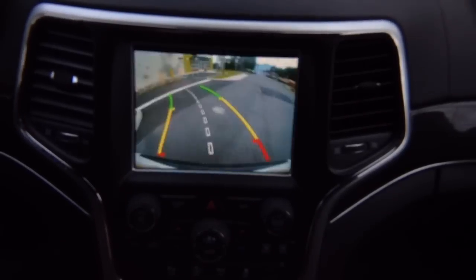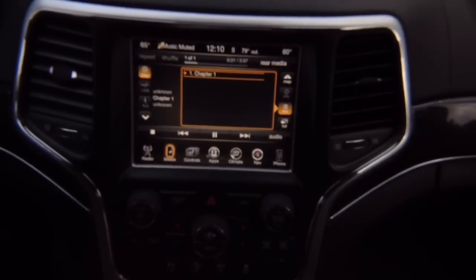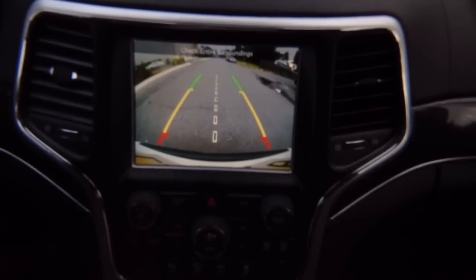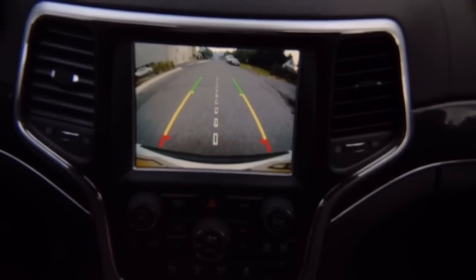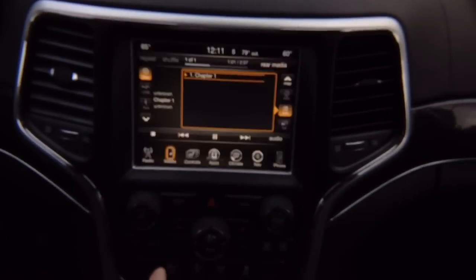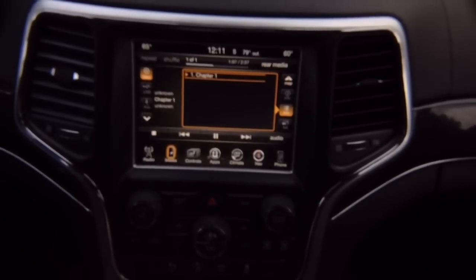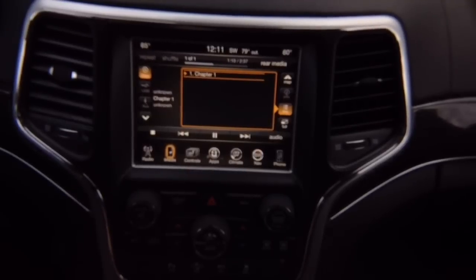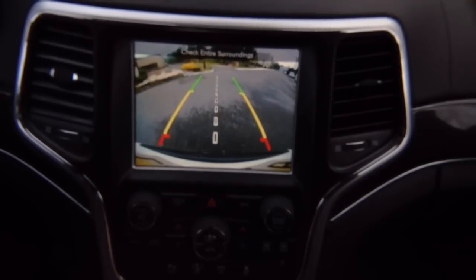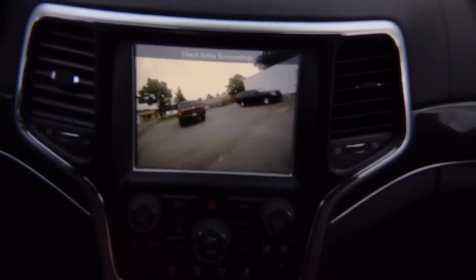The front camera shuts off automatically once the vehicle reaches 10 miles per hour. As soon as I reach 10 mph — it's off. When parking slowly, you can see objects. Once you speed up to 10 miles per hour, the camera turns off. If you're driving really slowly, the camera will stay on — it only shuts off after 10 miles per hour. In reverse you get the rear camera; in drive you get the front camera while parking slowly. Once you speed up past 10 mph, the camera turns off.